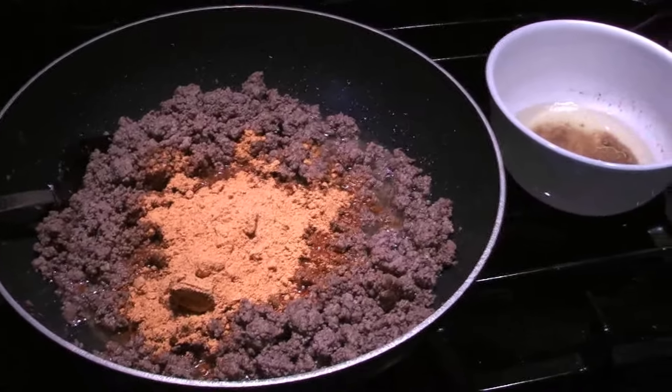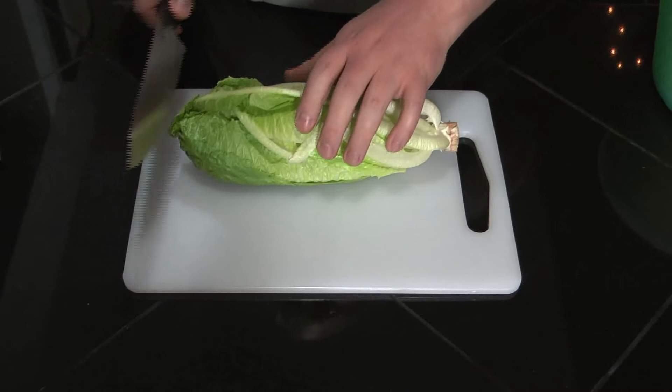Stir it up and let it simmer for a little bit. And then we'll cut up the vegetables while this is simmering. I'll just get this lettuce cut up.